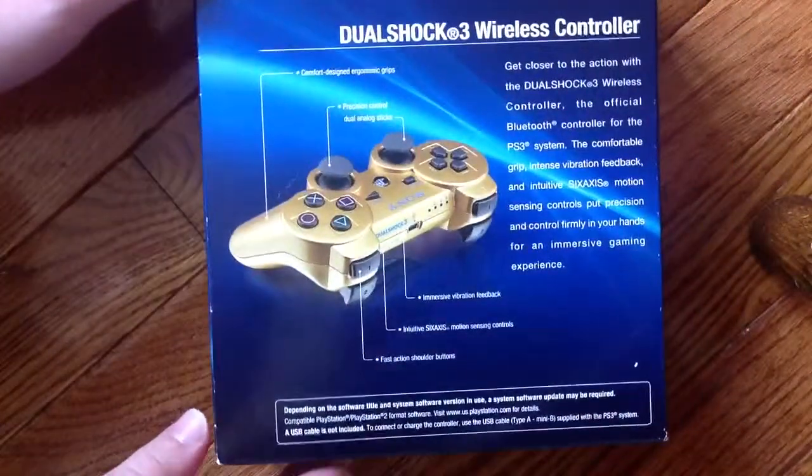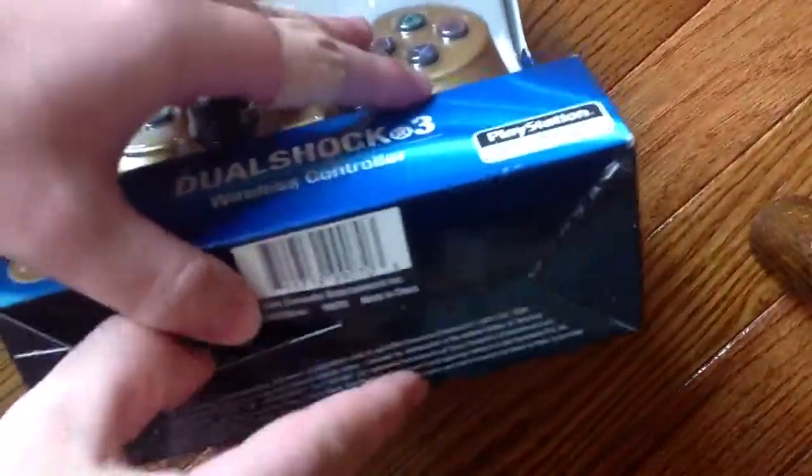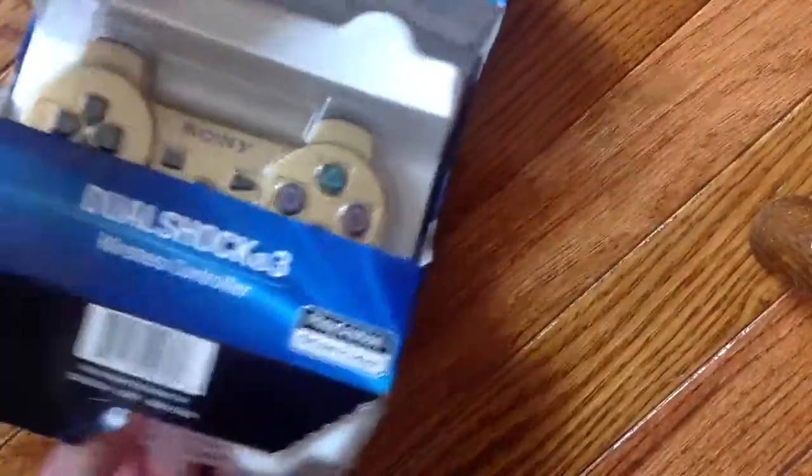And this is the back of it, so yeah, let's open this up. I don't know if it's called my player mode or not, I am not positive, because like, for example...